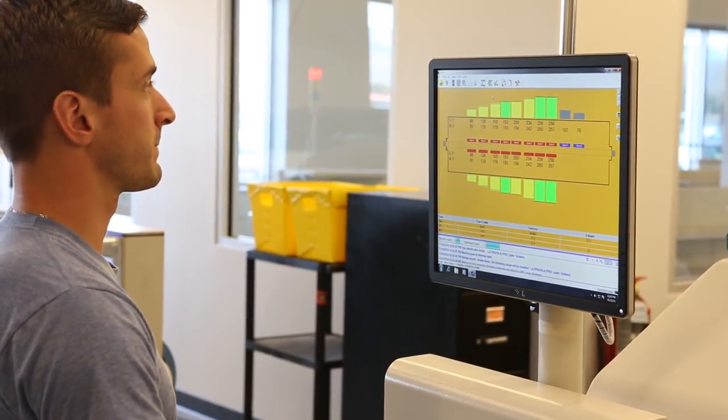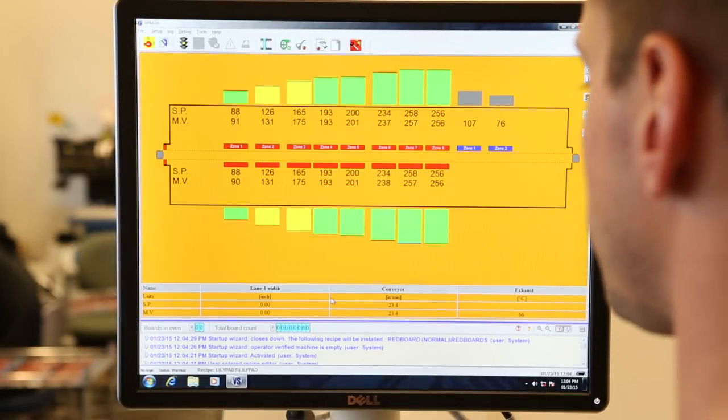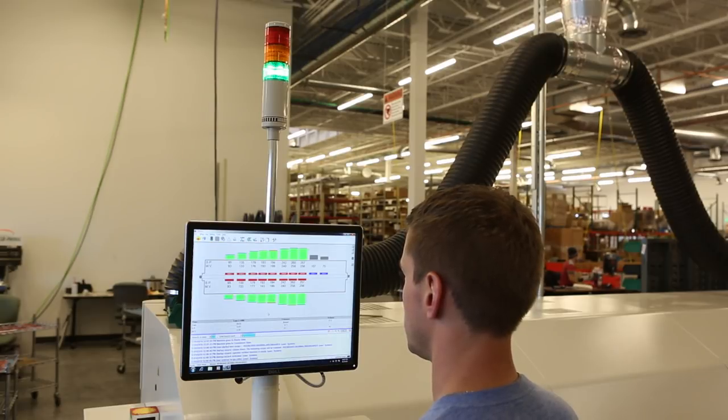There's also a new feature on this machine called Auto Set. This feature allows the operator to enter in just the board dimensions and the board weight, and it generates a reflow profile off of those settings.